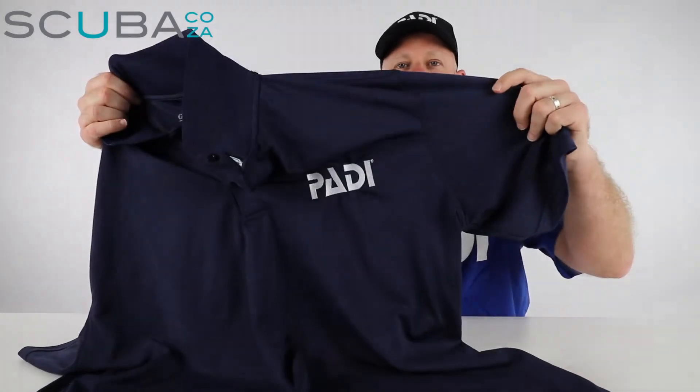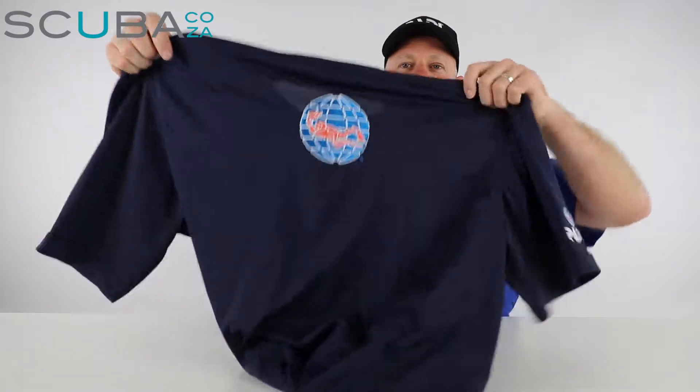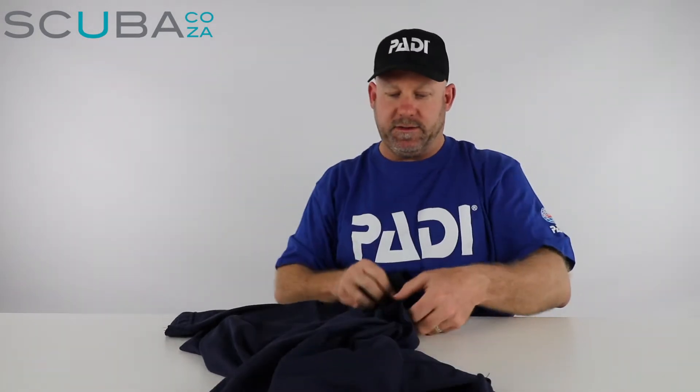You'll see at the front it's got the really cool PADI brand, and if I flip it around to the back you'll see the cool PADI globe at the back, and there is a PADI brand on the arm itself. It's all embroidered on the shirt itself.